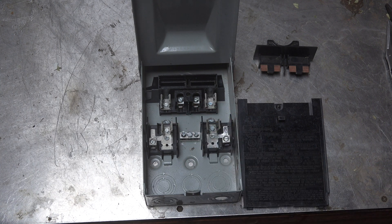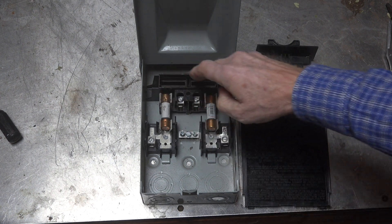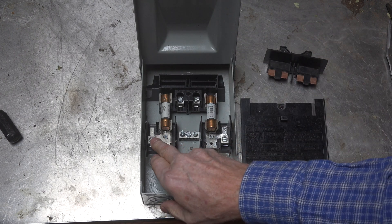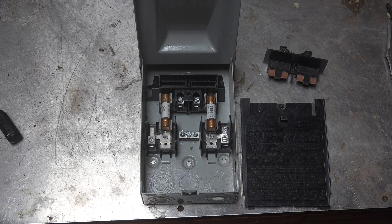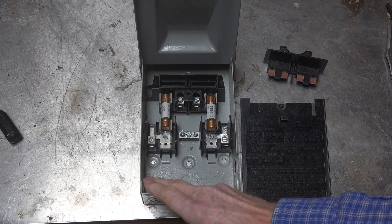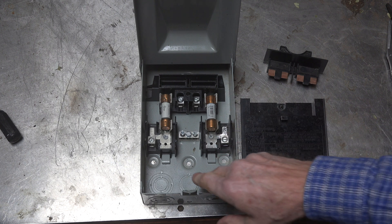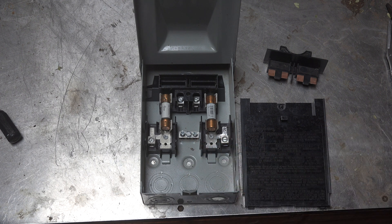With the fuses in, we're going to have continuity all the way through here if the plug is in. The load terminals are going to go right here and they will go to whatever you're trying to control — in this case, it's probably an air conditioner. From the line side, you're going to have a ground wire that goes in here in this bus bar, and another one that goes here from the load side.